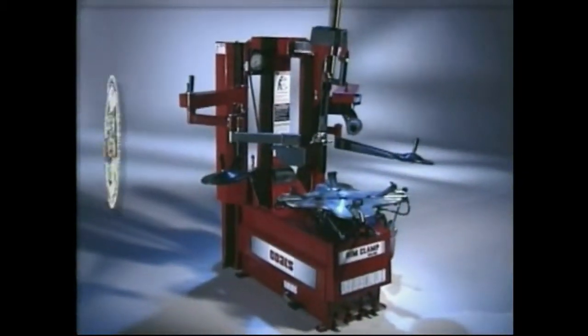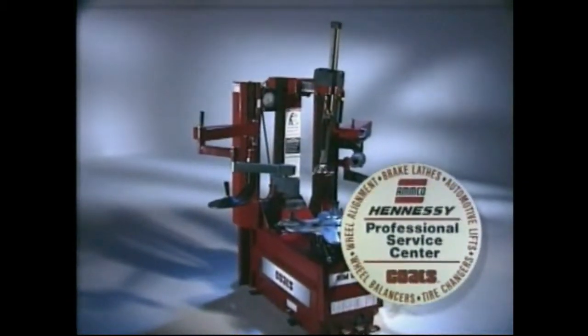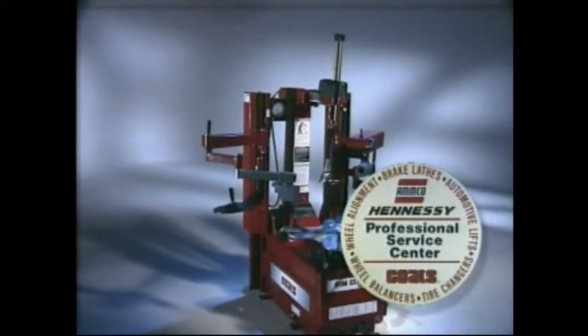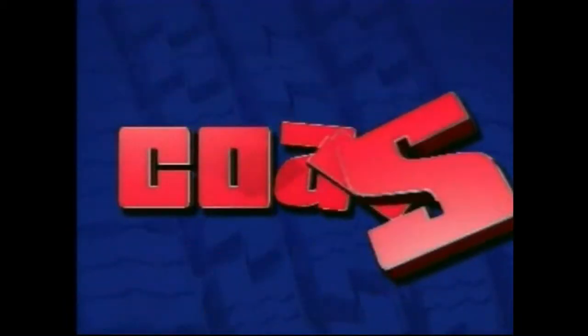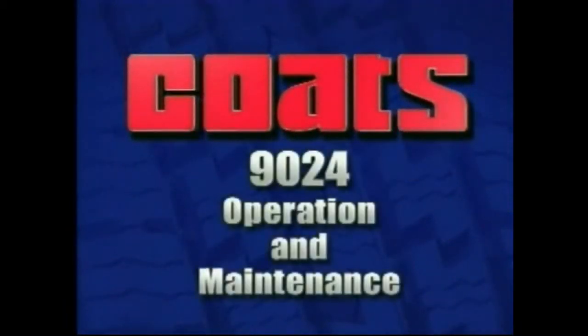Proper use of the 9024 requires proper installation and setup, and our service partners are happy to provide their assistance to get you up and running. Coates, the industry standard in tire changer design and manufacturing with its rim clamp technology, presents how to operate and maintain the Coates 9024E rim clamp tire changer.